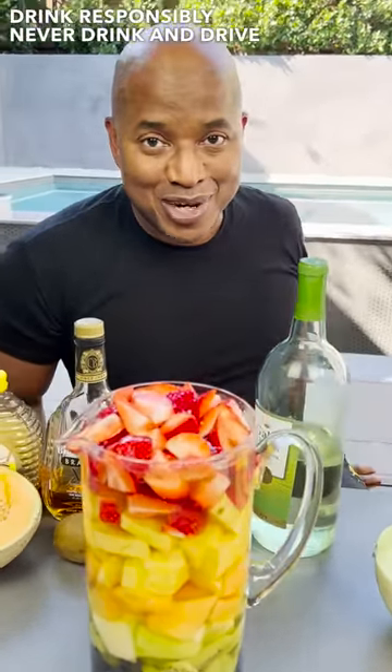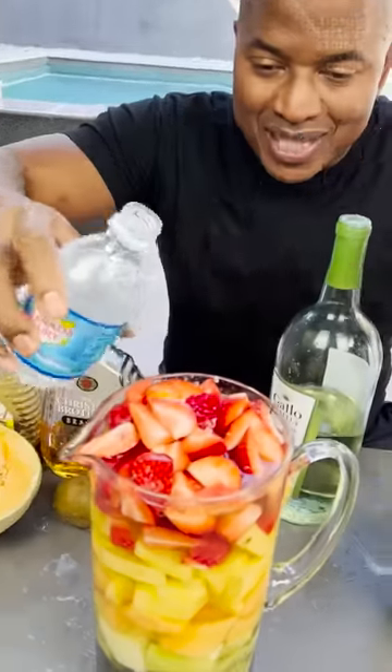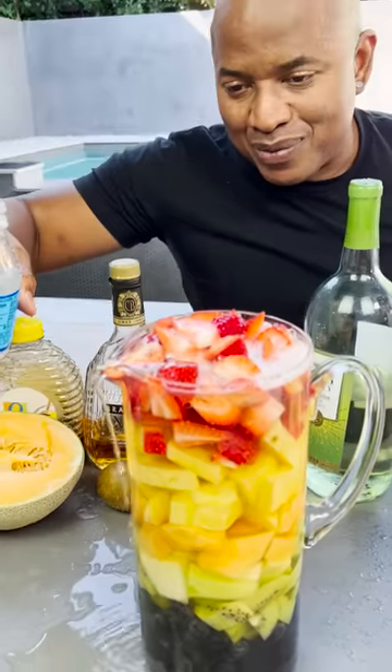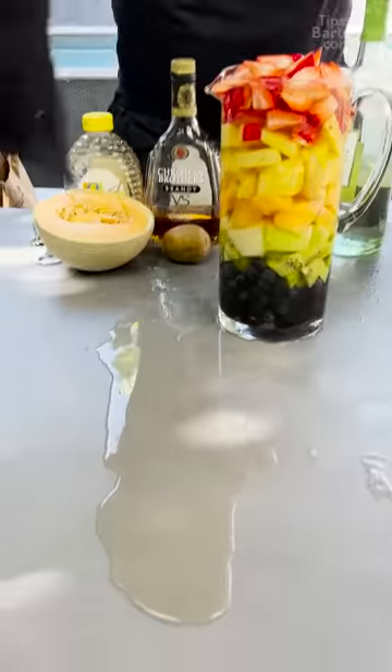Drink responsibly. Don't drink and drive. And if you drink, drink diverse. By the way guys, just a little soda water — you can get this in there too, because you know you put your soda waters in sangria. I should have poured in more soda water, but it is what it is. Leave space for your soda water. Tipsy Bartender — so messy.